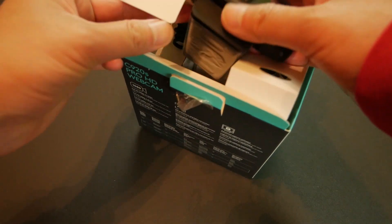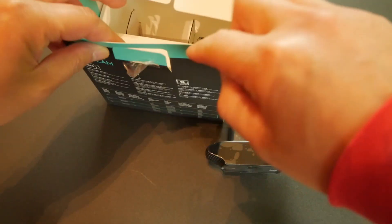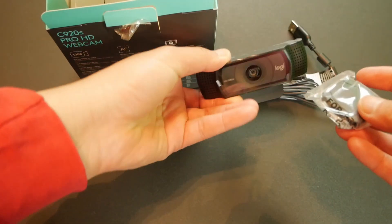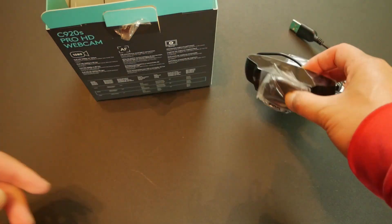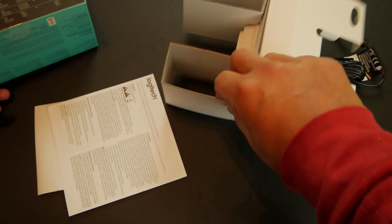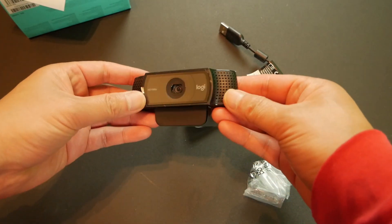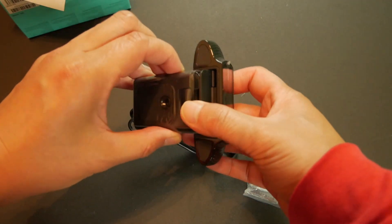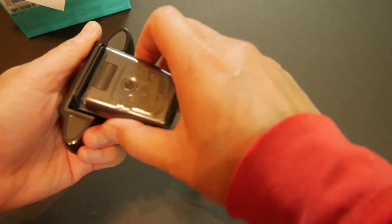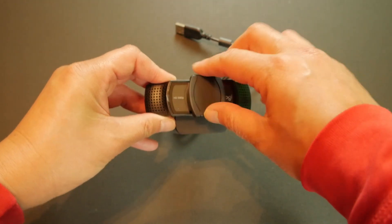There's the webcam — this is a lot heavier than my other webcam, that's for sure. There's also a USB cable, and something else that I'm not sure what it's for — maybe it's like a privacy guard, which is nice to have. And just a manual; that's it, nothing else in the box. Here's the webcam by itself, and I'm pretty sure this is a privacy guard.